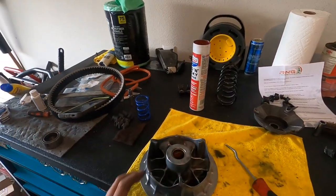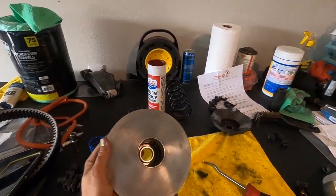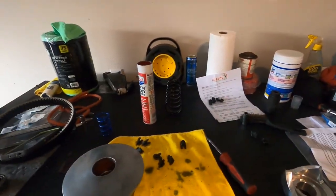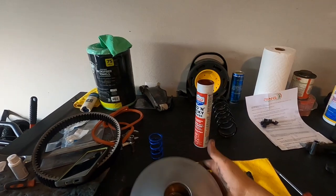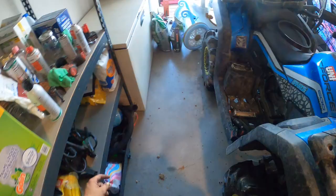We got everything cleaned up for the most part. There's our primary clutch. We'll clean this stuff up one last time. The primary is ready to go — cleaned up, ready to go, no lubricant. Let's get the other side cleaned up.